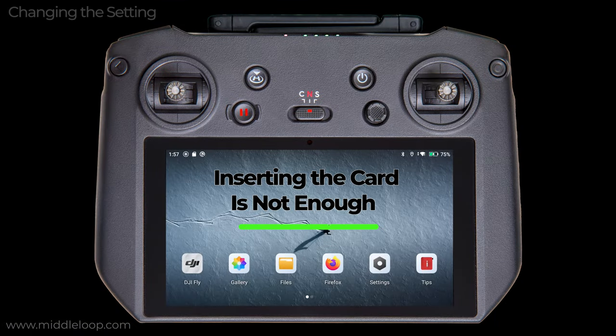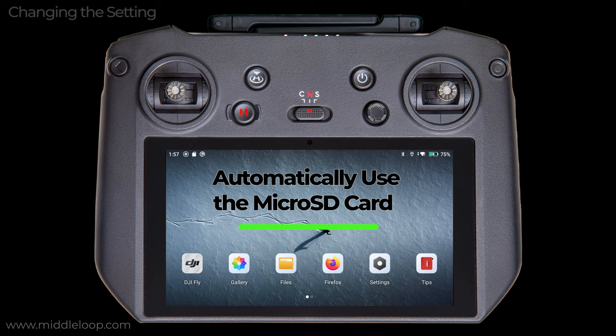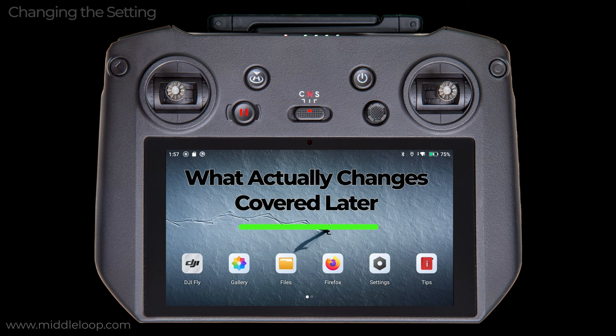By default, the RC Pro records everything to internal storage, even if you have an SD card inserted. You can free up memory without changing any setting by using the Files app and simply moving files manually between internal memory and the SD card. However, we assume that you want the RC Pro to use the SD card automatically. For that, you do need to change the setting. You should be aware that even after changing the setting, some things continue to get written to internal storage — we'll cover that in more detail in the next section.